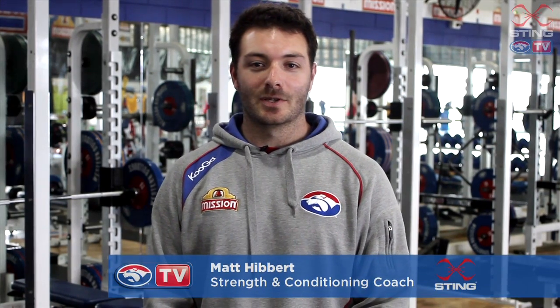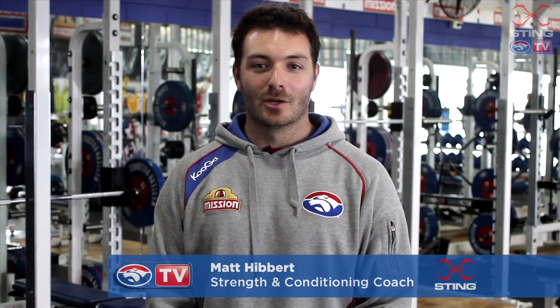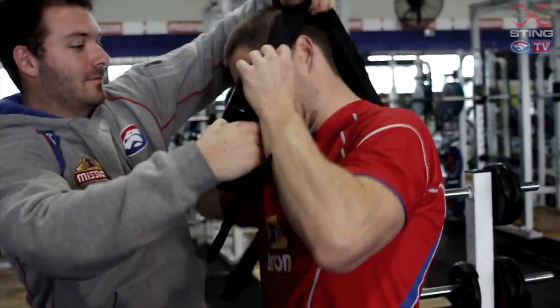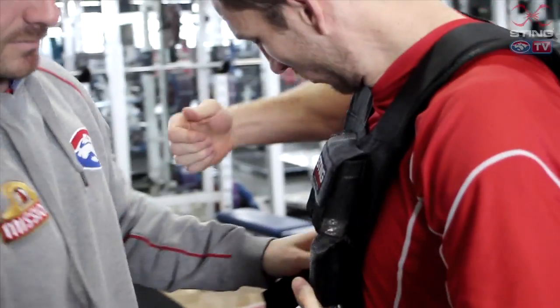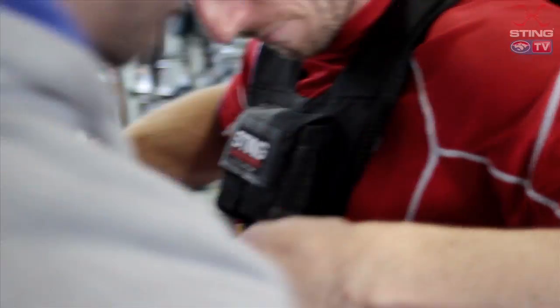Today we've got Matthew Boyd with us and he'll be using the Sting weighted vest. We're doing some upper body exercises — he'll be doing some push-ups and some pull-ups and chin-ups. Using the weighted vest for that just creates that little bit of extra resistance, which makes the exercises slightly harder.